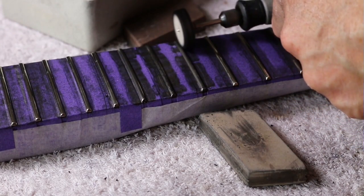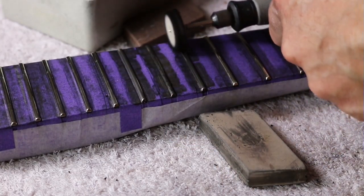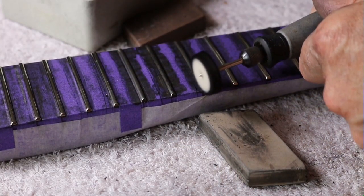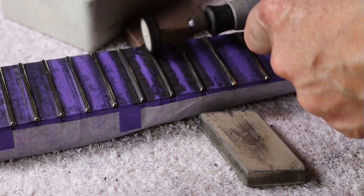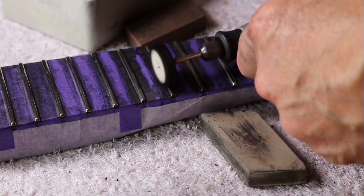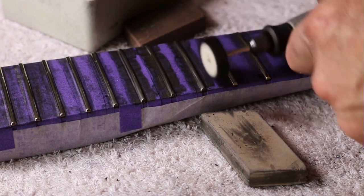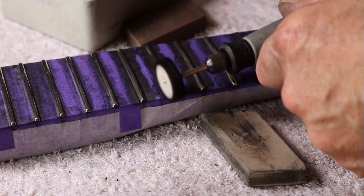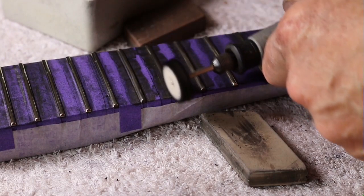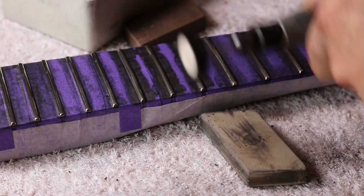We're going over three frets at the same time — in one light session, you could call it — because we don't want them to get too hot. You can really feel the warmth. You don't want them to get hot because the glue will weaken, so you want to be giving them time to cool. You do not want to have this running full blast and keep going over it.